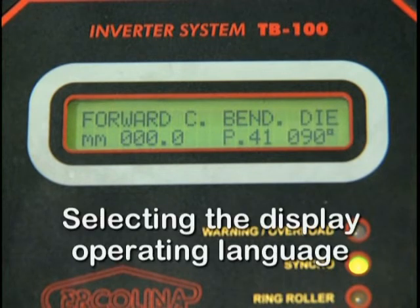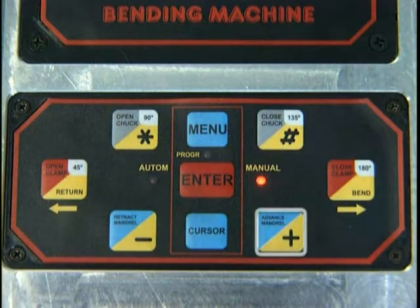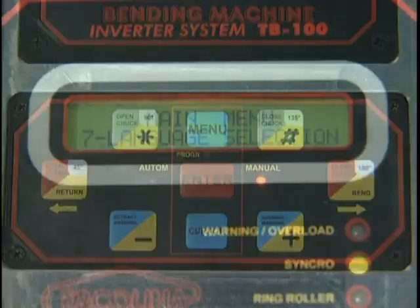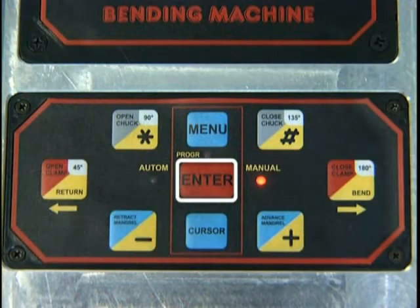Selecting the display operating language. Your Bender programmable display was preset at the factory to English. Ten alternative languages are available for your convenience. Should you wish to change the operating language, depress the Menu key, then depress the Plus or Minus key until the display reads Language Selection. Depress Enter to select the language mode, then depress Plus or Minus until the desired language is selected. Depress Enter to confirm your selection.